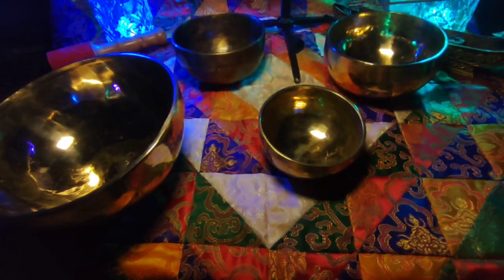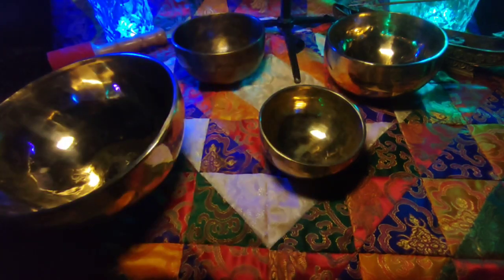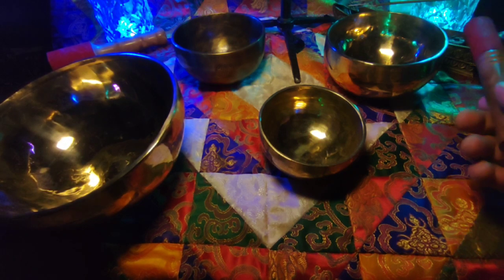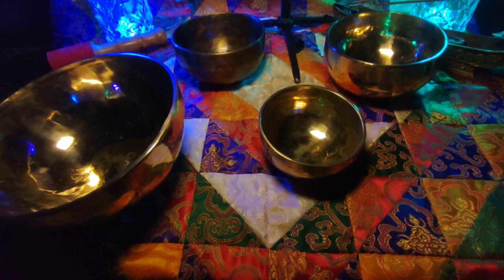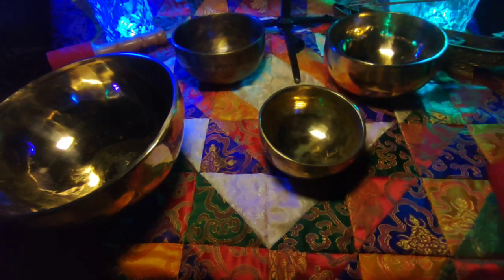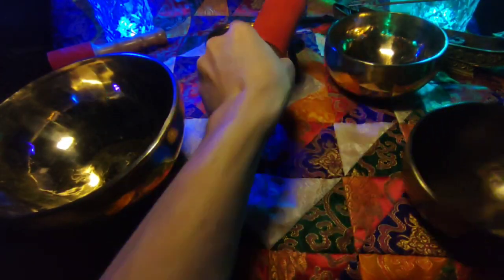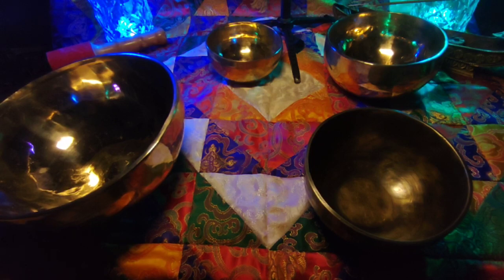Попробуем Stringer Eye. Попробуем убрать ее подальше. Попробуем.